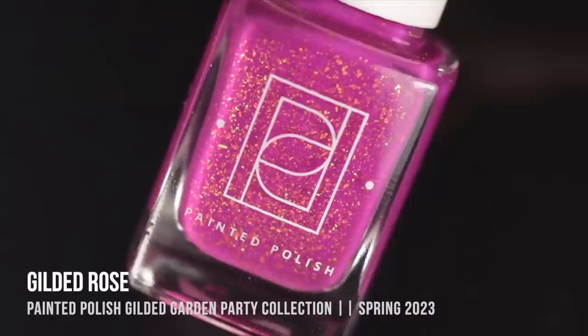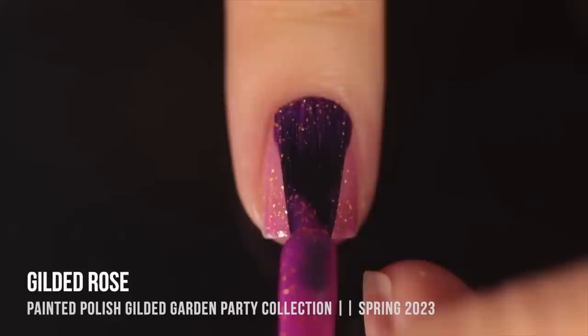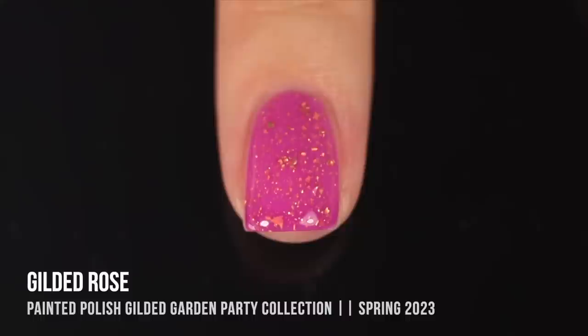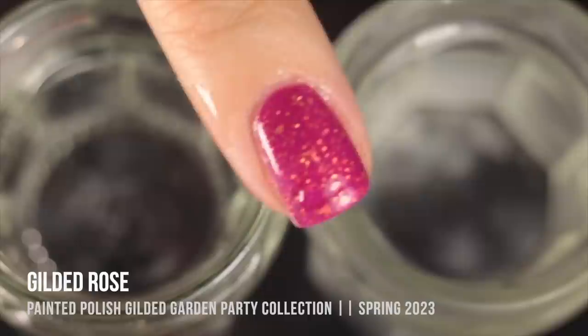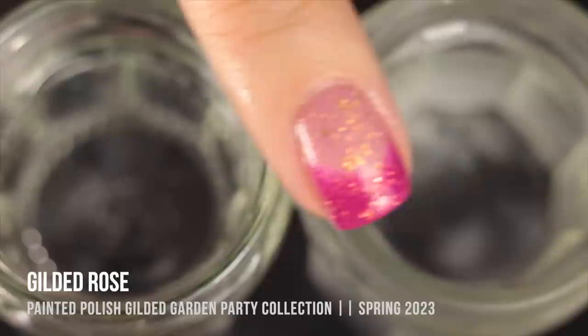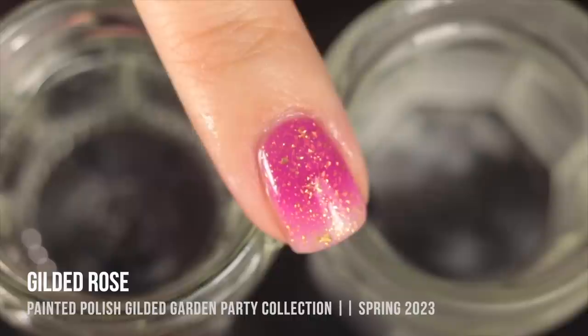Last but not least, Gilded Rose ended up being my personal favorite of the collection. In its cold state, it's a stunning vibrant fuchsia orchid pink with golden flecks throughout. These are all super temperature sensitive, so the color shifts without any water — just based on nail temperature. Dipping into cold water deepened it significantly, while warm water shifted it to a soft, rosy nude. Even with short nails, I was impressed by the opacity, and I love that natural gradient it creates. I just love a pink thermal.